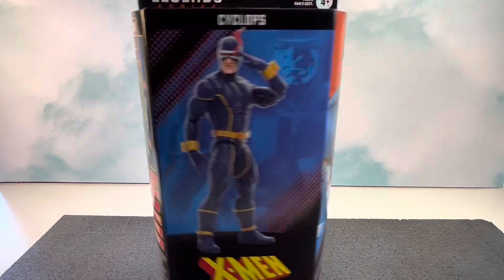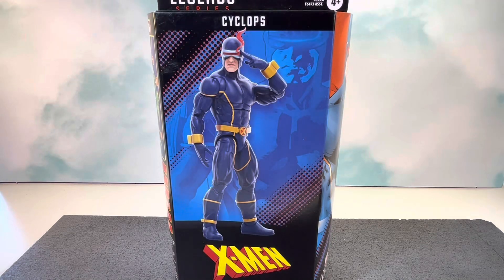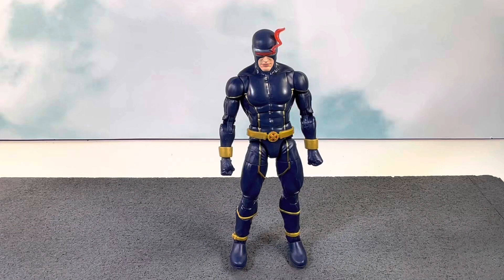This is how the figure looks outside of the packaging. I have to say I am super excited about this figure. This character and this costume in particular is one of my favorite costumes for Cyclops. Cyclops is probably one of my favorite X-Men characters, and he's up there among my favorite Marvel characters as well.